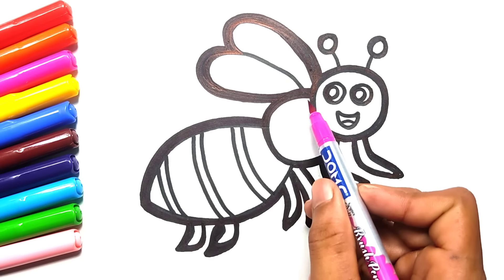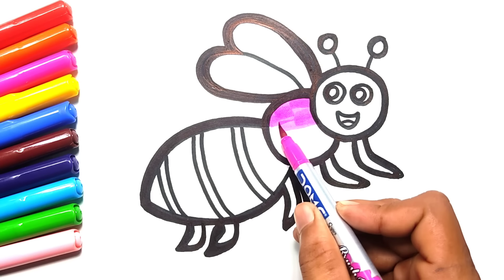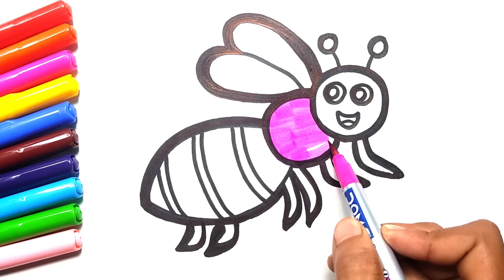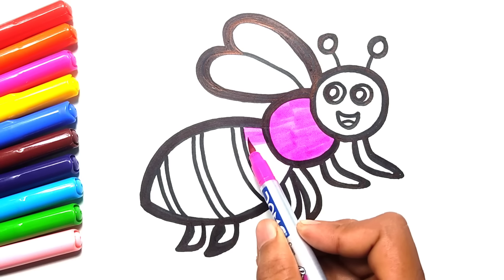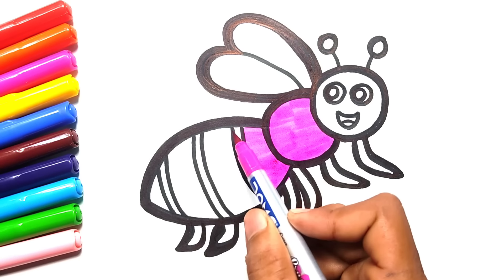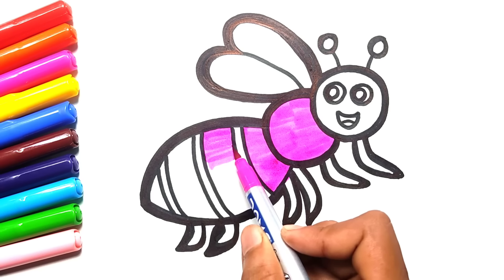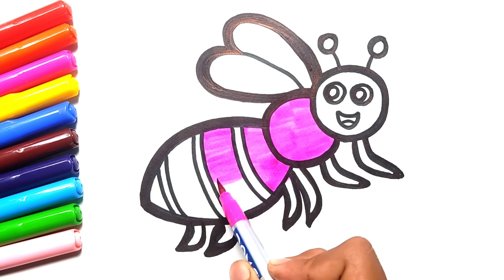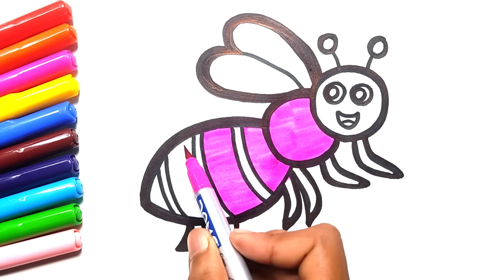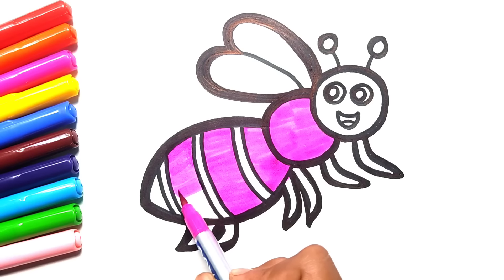A, B, C, D, E, F, G. H, I, J, K, L, M, N, O, P. Q, R, S, T, U, V, W, X, Y, and Z. Now I know my ABC's. Next time won't you sing with me?